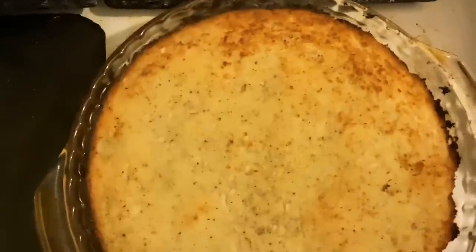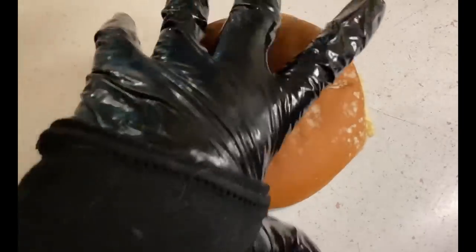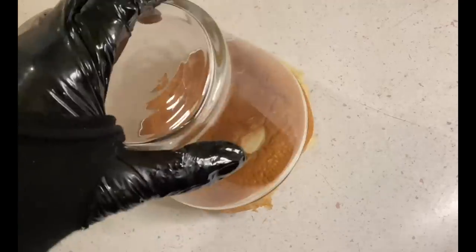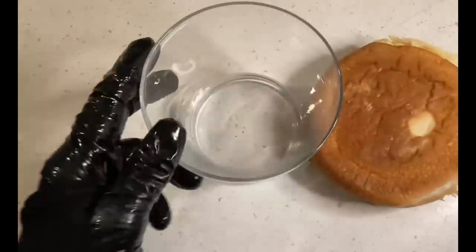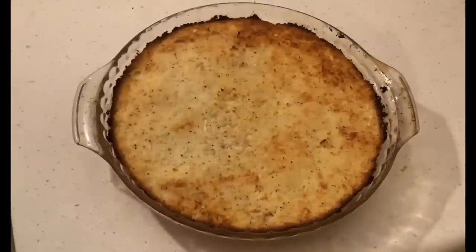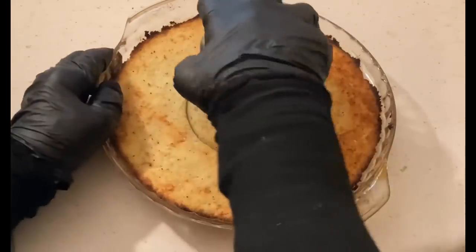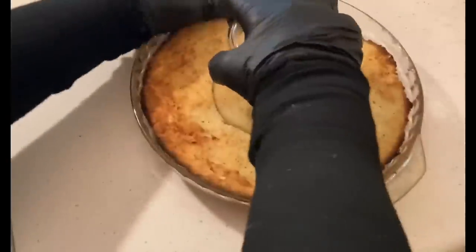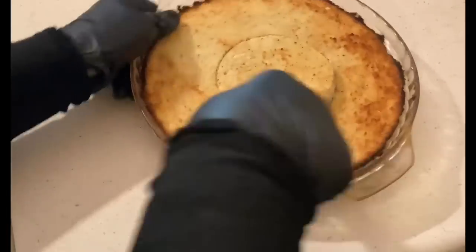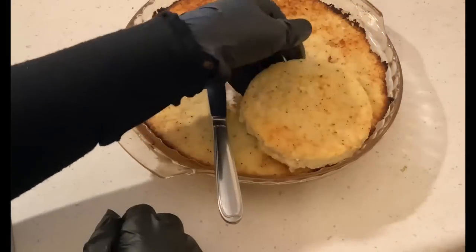After it cools down, we're going to shape it into a burger shape. Let's find a round glass that's as wide as the hamburger bun. When the cassava cake is cooled down, make a hamburger shape with the glass — pushing it down and turning it until it shapes round like a hamburger. Then take it out carefully. Don't destroy the shape — just make it round like that.